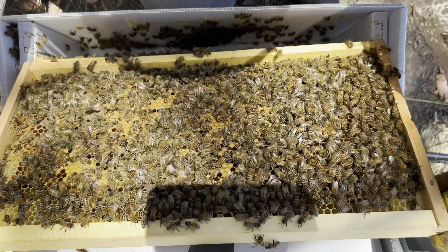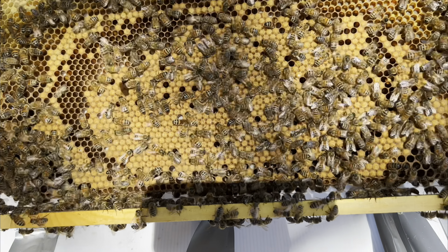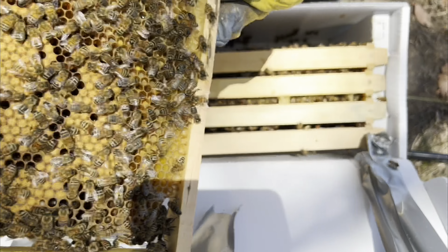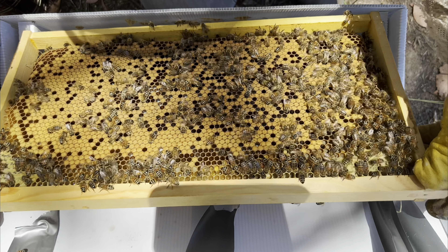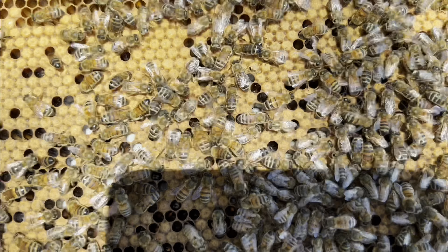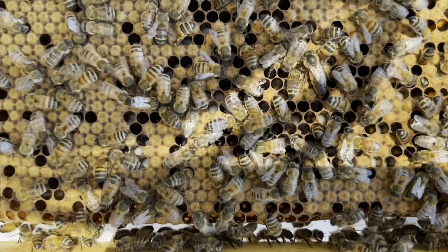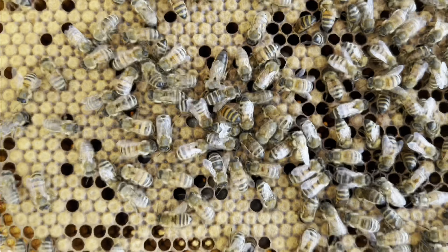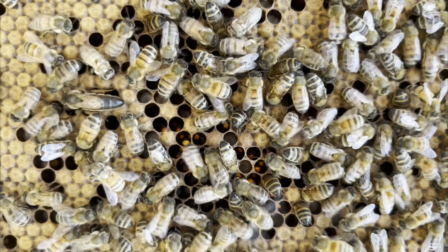Good brood pattern — look at that. These guys are absolutely ready, and based on my other nucleus hive that's tried to swarm, I'm tipping these guys are probably good for it as well. Wow, look at that fat queen. It's always nice to see the queen.